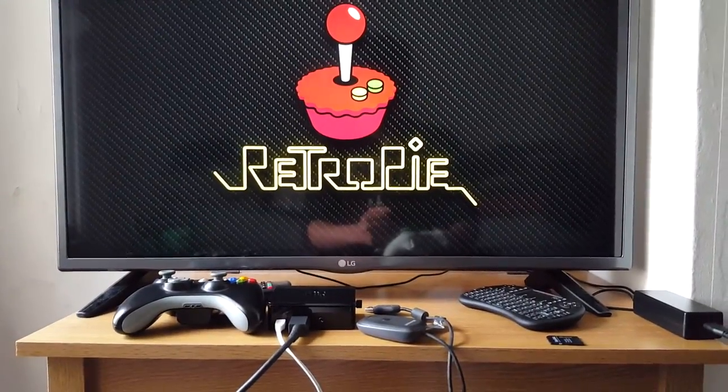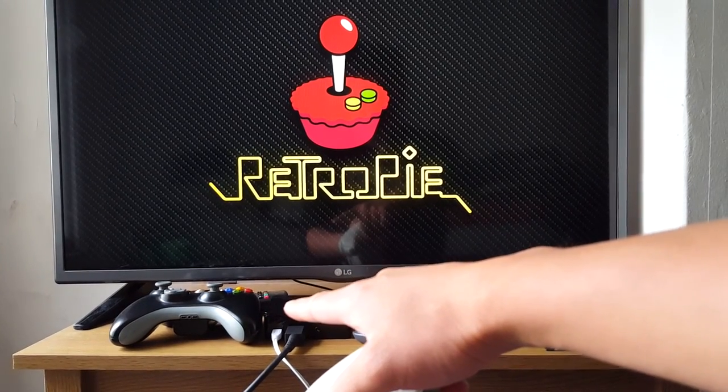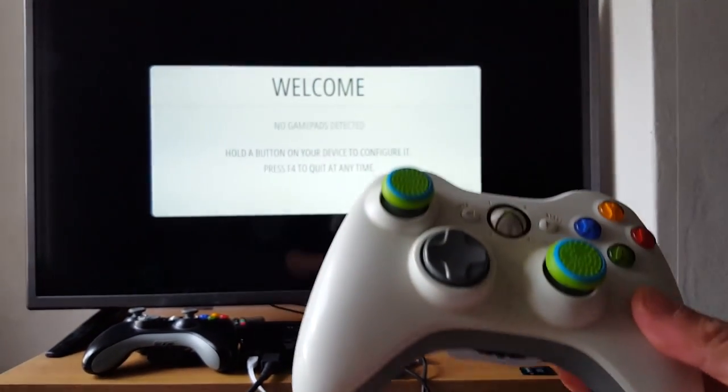Alright, so my RetroPi is loading up. I've already synced this Xbox controller to my Raspberry Pi before, so it won't be able to show you that process. So I've got this second controller that I'm going to sync to the Raspberry Pi to show you how it works.